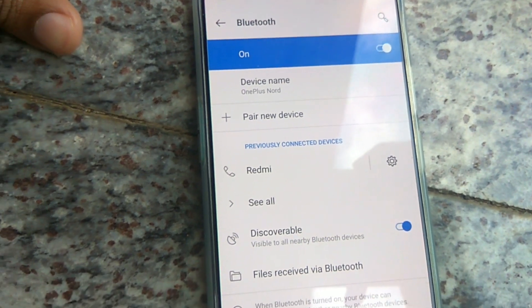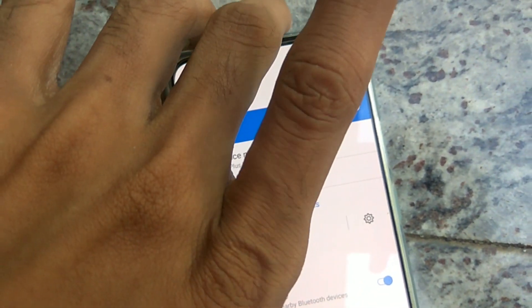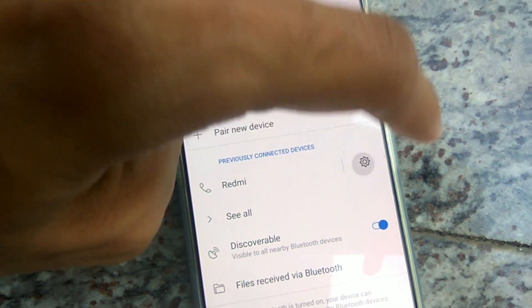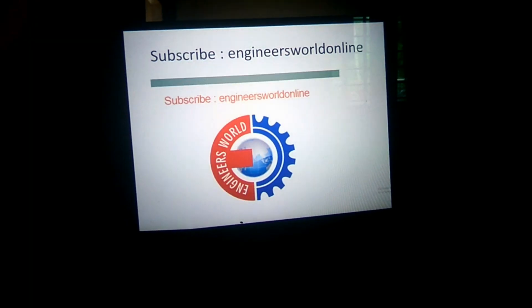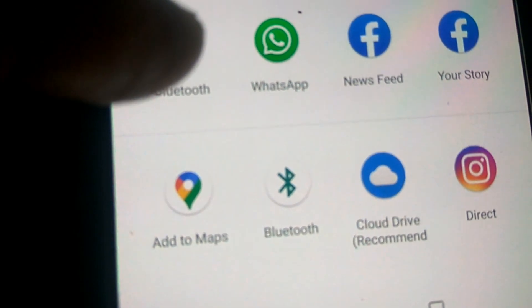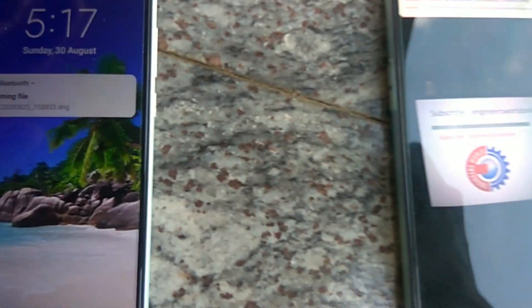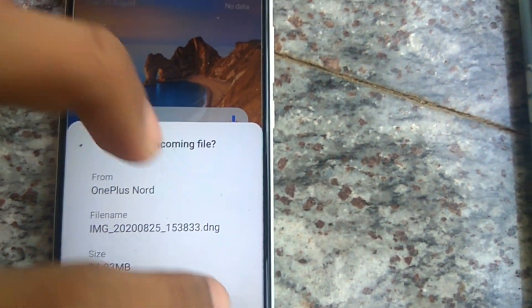This is the method of transferring files from OnePlus Nord to other devices via Bluetooth. I open an image in my phone's gallery, then press the share button. From there, I select Bluetooth, and now you can see that the incoming file is received on the other device.